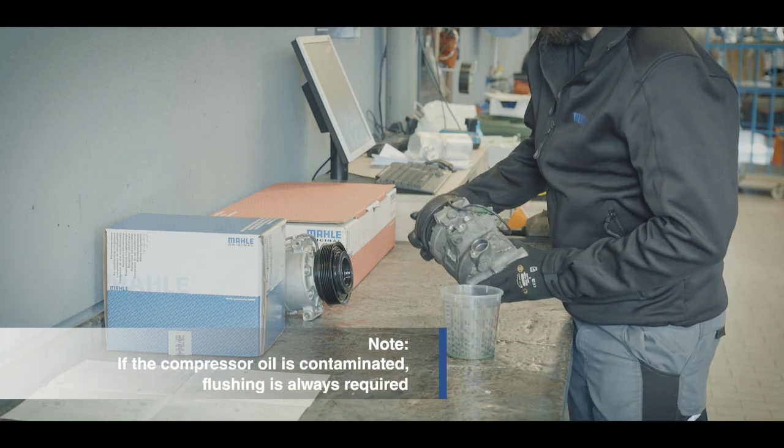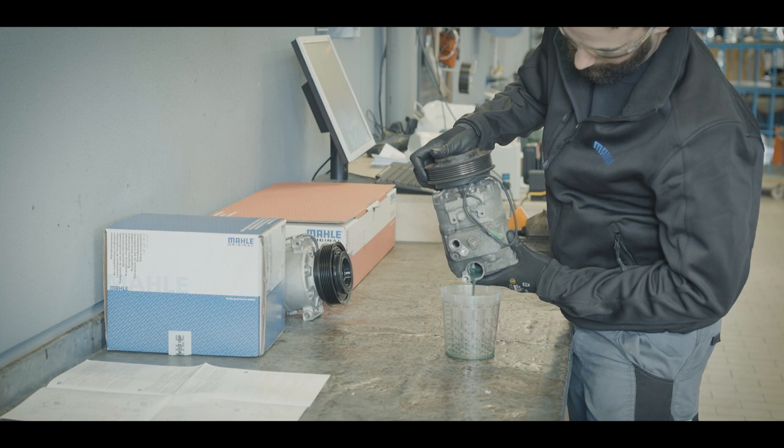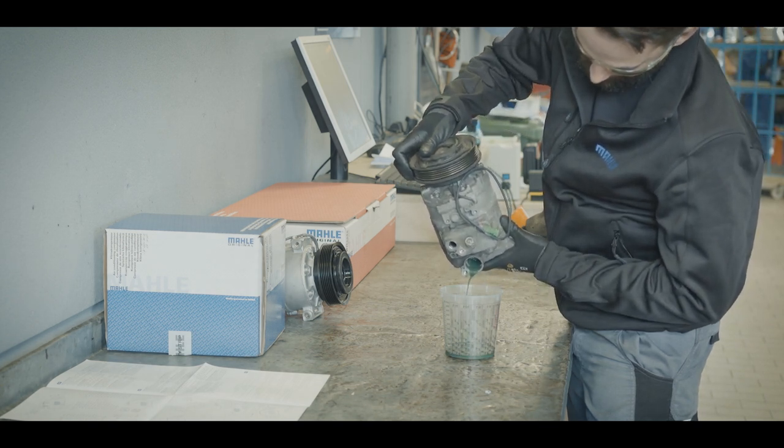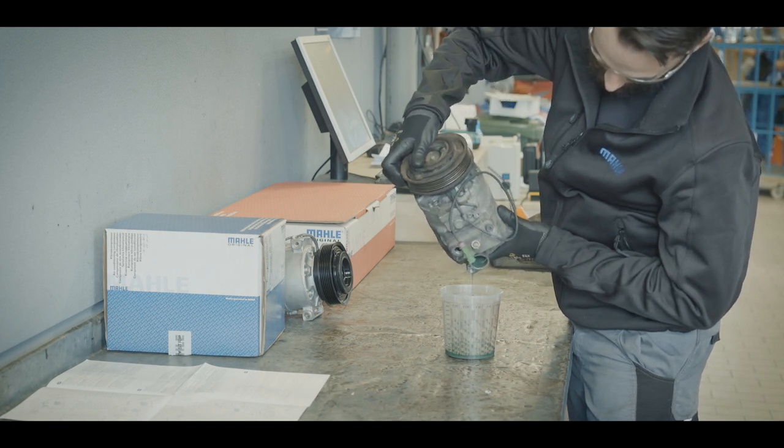Drain the oil from the defective compressor and check for contaminants. Cloudy or dark oil, metallic abrasion, or water in the oil give a clear indication of the cause of the compressor failure. For these damaged scenarios, flushing is unavoidable.